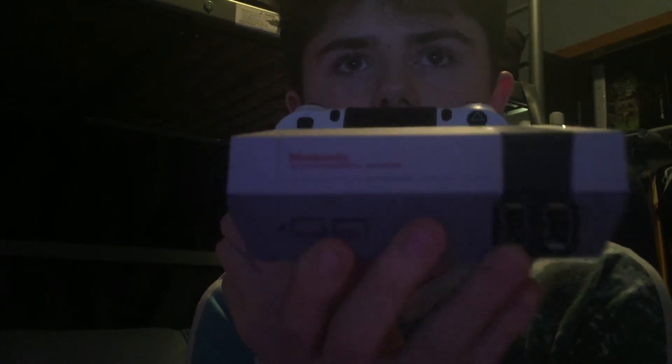Holy, this thing's tiny! Like this is my hand — this thing's really small. Like, this is a PS4 controller and this is the NES, they're actually the same size, that's crazy. I was expecting this thing to be a bit bigger than that, but I guess not.